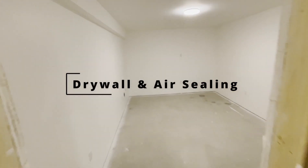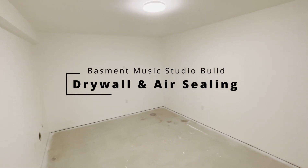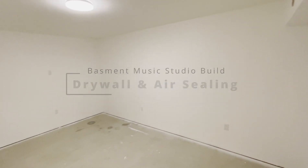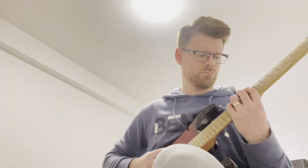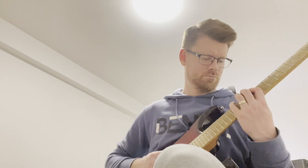In this video, I'm going to break down my strategy for which types of drywall and how many layers of drywall I installed in my basement music studio. My goal is to have a soundproof studio where I can make music without disturbing anyone else and also avoid having sounds from the rest of the house bleeding into my recordings. This one's a bit complicated, but I'll simplify it as much as I can.